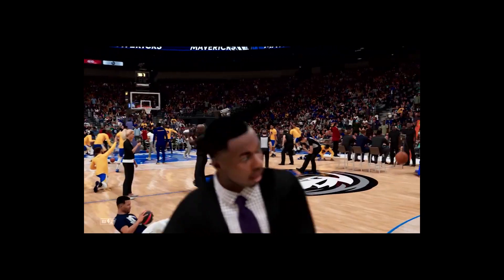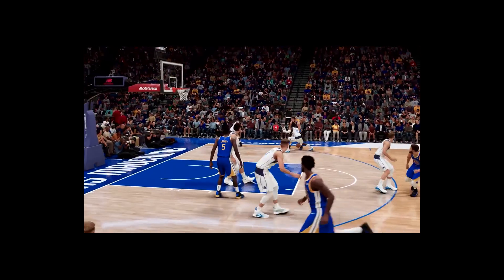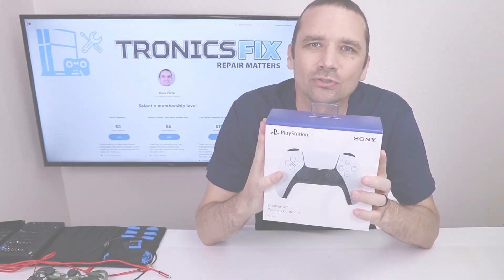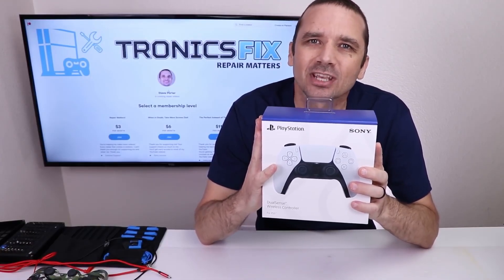I think you get the idea, but I am truly impressed by how Sony is pulling it off. As YouTuber Tronics shows in this video, utilizing all-new hardware inside the DualSense is what causes the extraordinary haptic experience to happen.